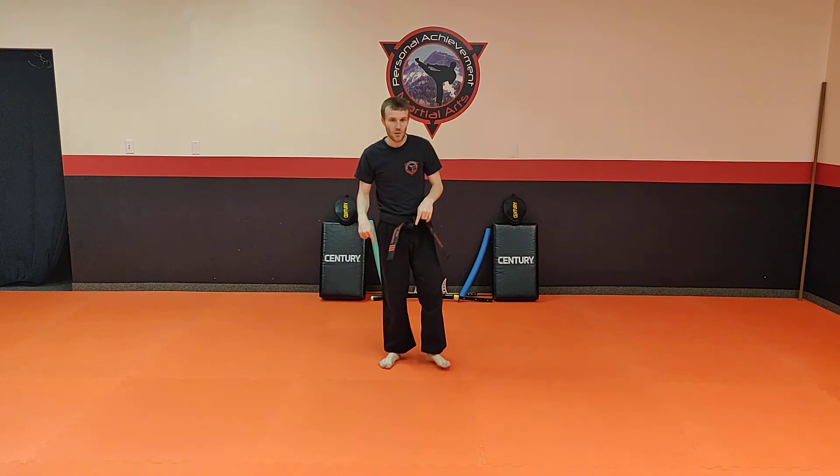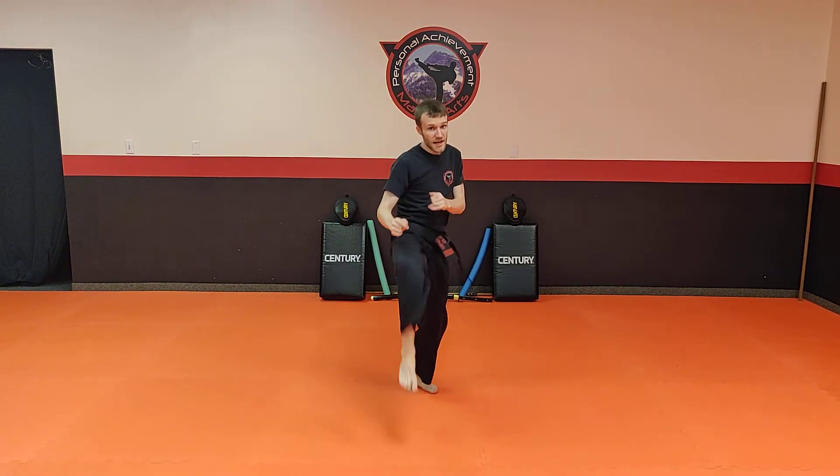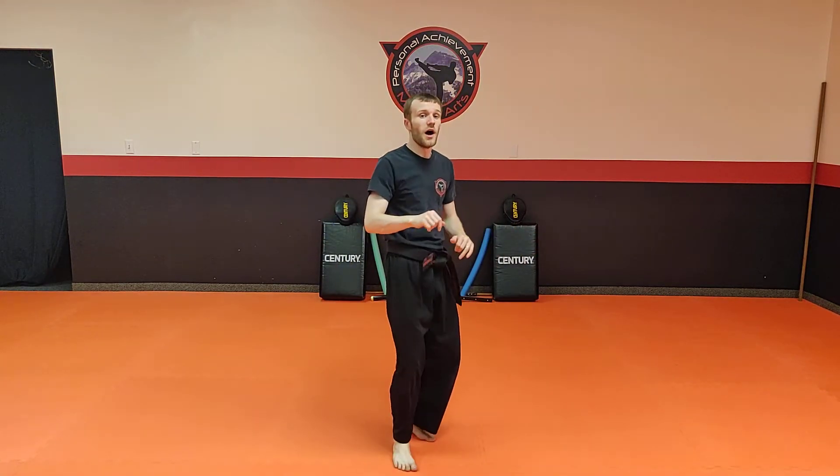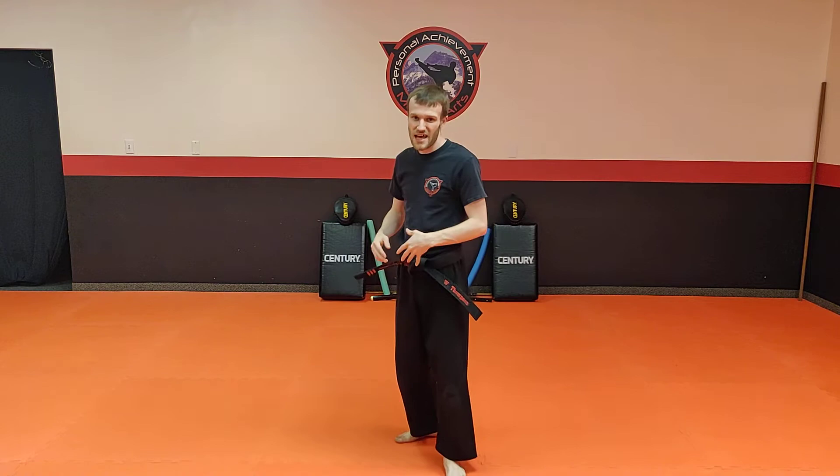You're gonna do just the front kick version first — do it five times. So you'll do front kick, jump front kick, pop front kick — that's one rep. Do it five times on that side, then try it on the other side five times.